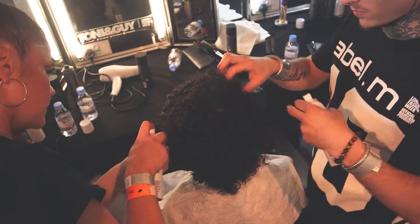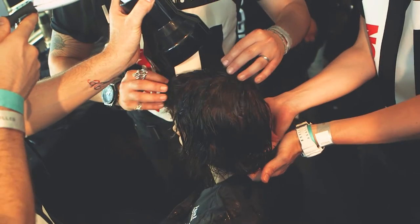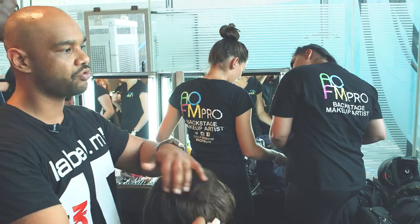You can see here we're working on the look today, working on different lengths and textures. With each model, we're creating all these different looks where we're working with the hair all coming down forward on the face, and working with a real distressed wet look.